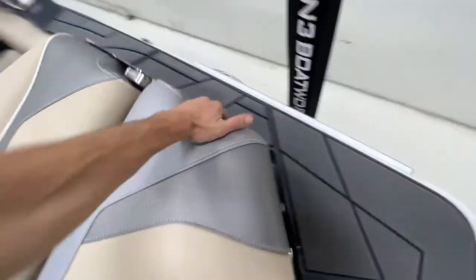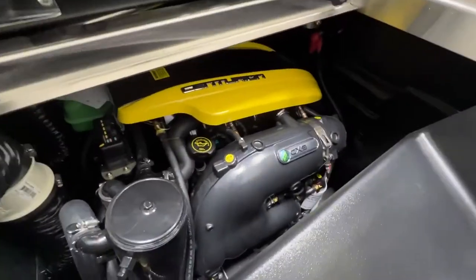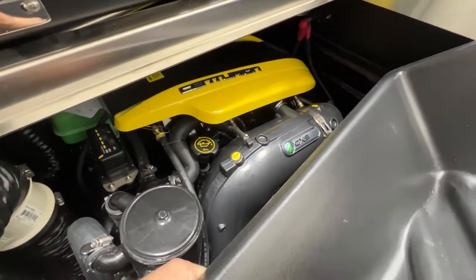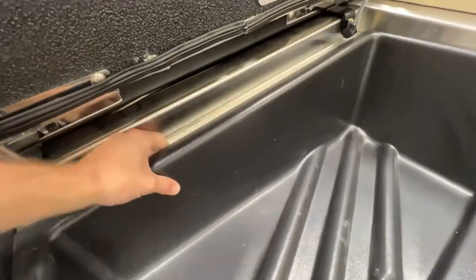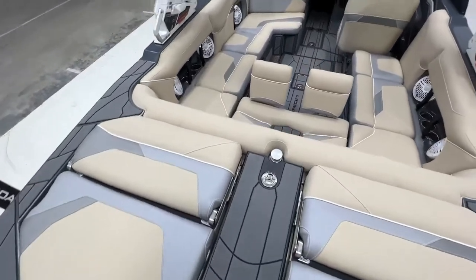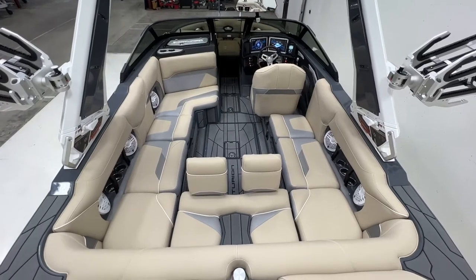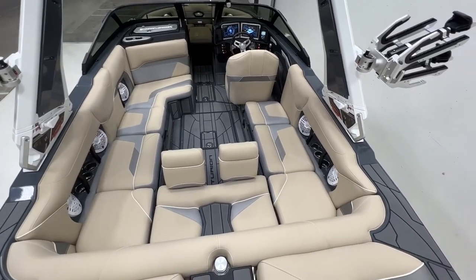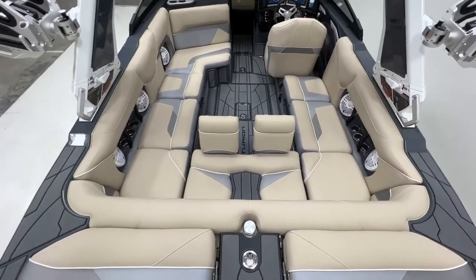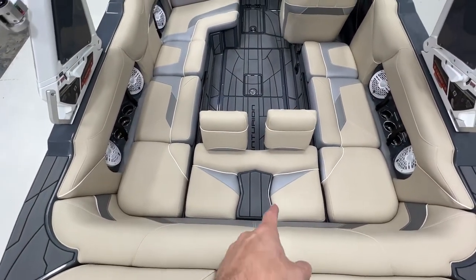Here's the engine — the PCM ZZ6. It comes standard with a 6.0-liter, but we upgraded it to the 6.2-liter at 450 horsepower. It's direct injection, works really nicely with the RI-230 — it's quiet, it's smooth. It already feels quiet with the Silent Stinger plate, but the ZZ6 operates smoother and quieter than the traditional multi-port injection engines.